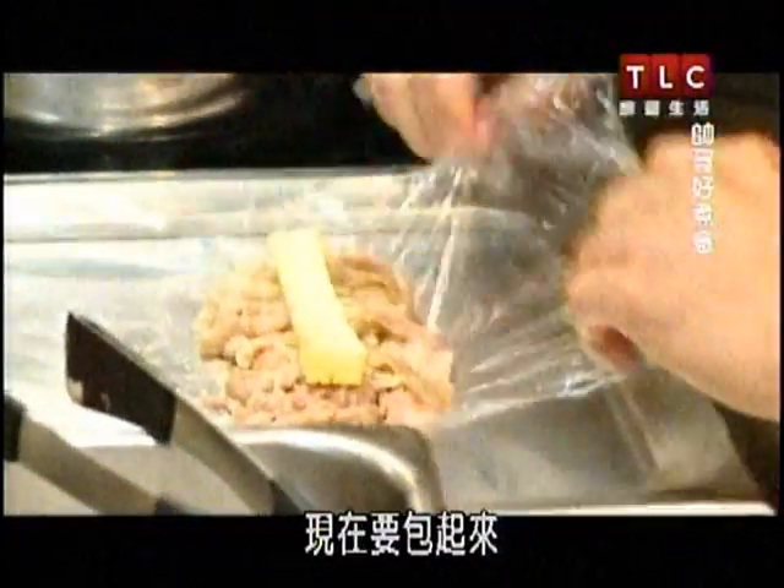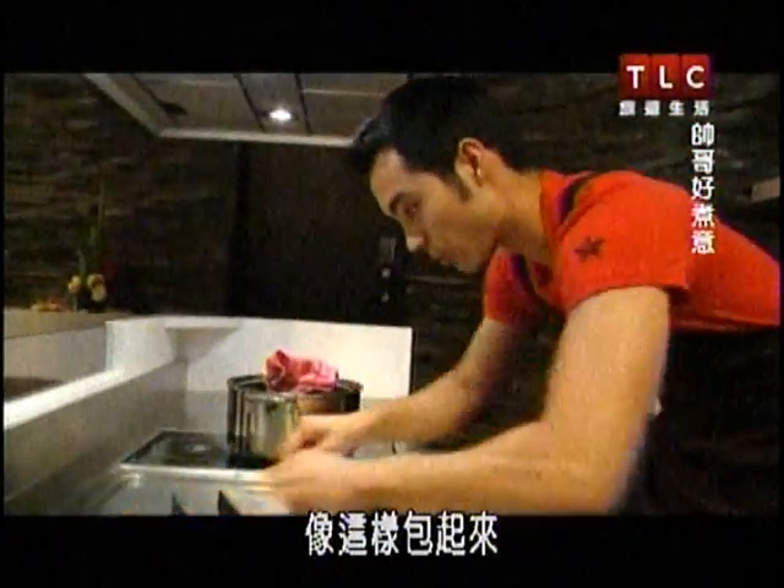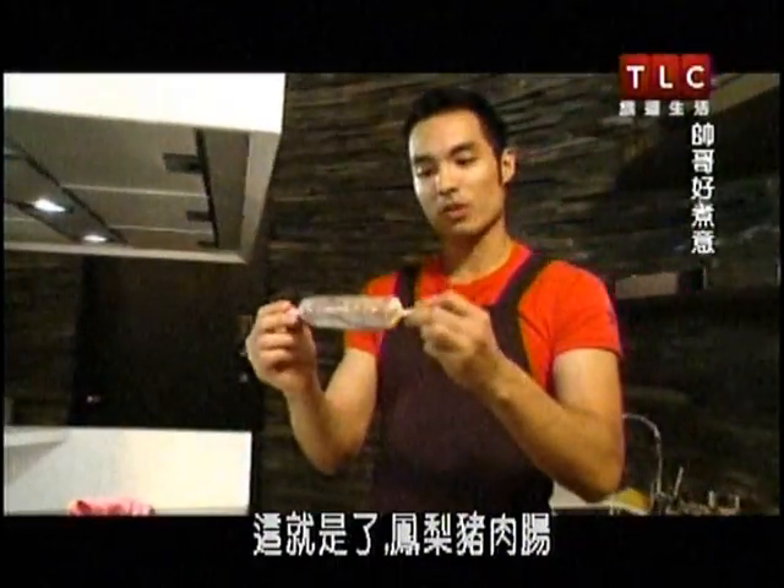Now we need to wrap it. You can wrap it up like that, and there you have it — pork and pineapple sausage.